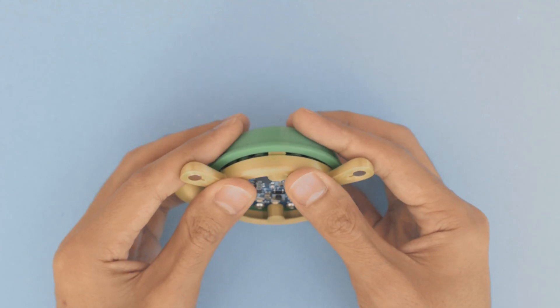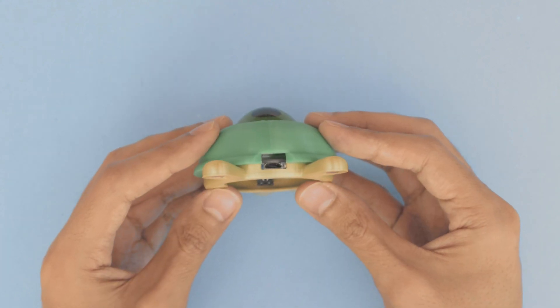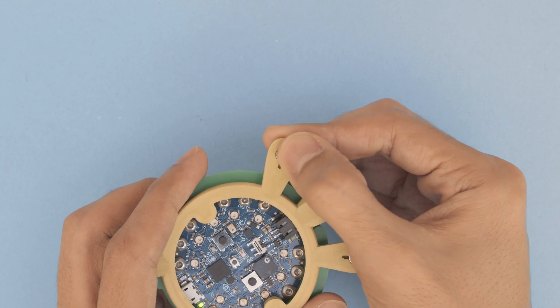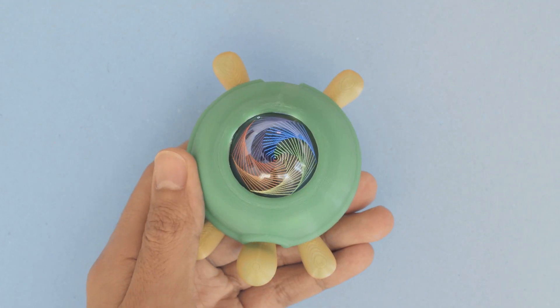The turtle shell can then be snap fitted on top. Little nubs on the side of the shell lock into the snaps along the outside of the turtle. The USB port is accessible on the bottom rear of the turtle. Lastly, you can add neodymium magnets to the little flippers. And there you have it — that's how you can assemble our 3D printed turtle.